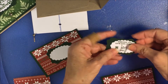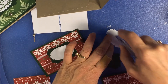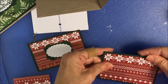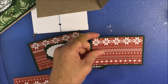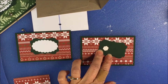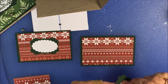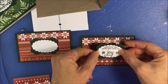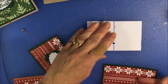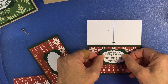For the front, I have a greeting and I'm going to pop that up on a dimensional. I'm going to place it a little bit towards the top because we're going to put a brad at the bottom. Here's my little measurement so I can find the center. Put that up near the top.